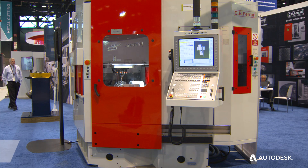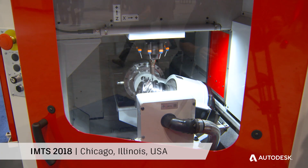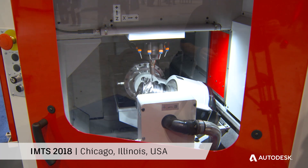The machine company is over 50 years old, and we are very strong in the aerospace industry. We're introducing the ML45, which is our newest product in regards to Blisk manufacturing.